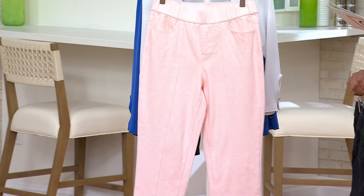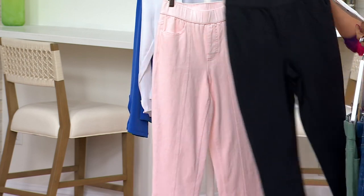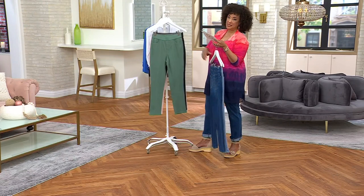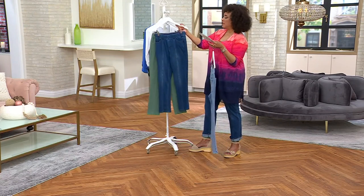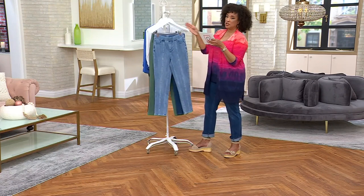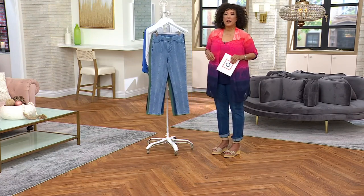Sizes are 0 to 32, and we offer these in regular, petite, and tall inseam. Regular is 28 inches, petite is 25 inches, and the tall is a 31-inch inseam. Over 300 pairs already ordered.